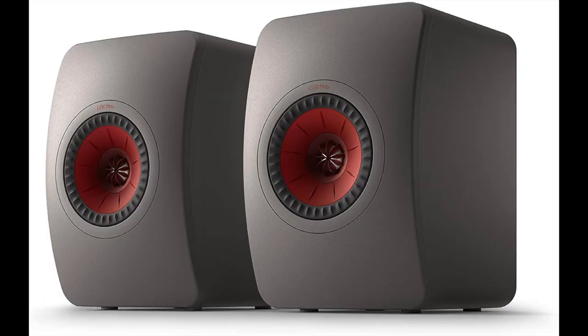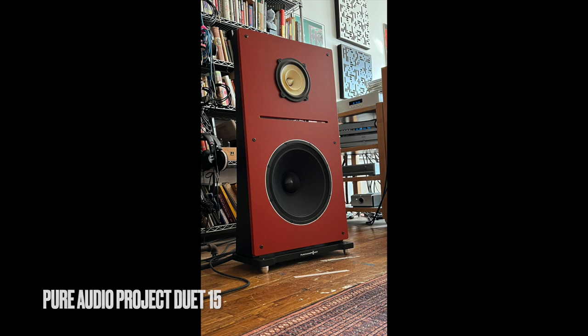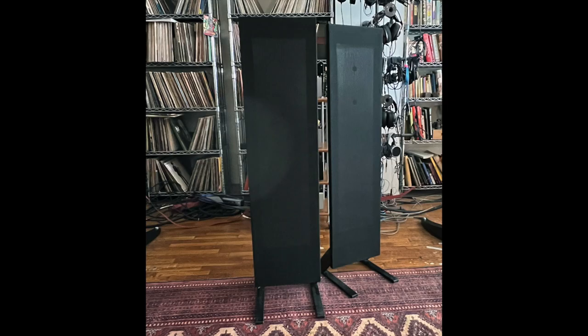As for the speakers I used, I tried a few: the KEF LS50, the Pure Audio Project Duet 15, and the Magnepan LRS+ planar magnetic panel speakers. I wanted to use different types of speakers to get a feeling of what was going on with the C6i. For the music I started with the KEF LS50.